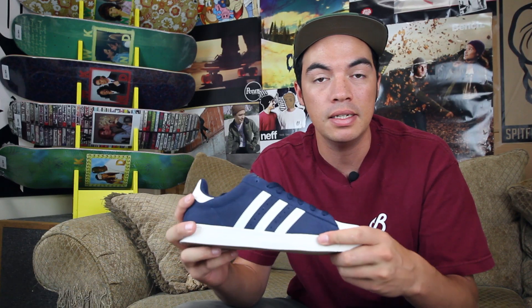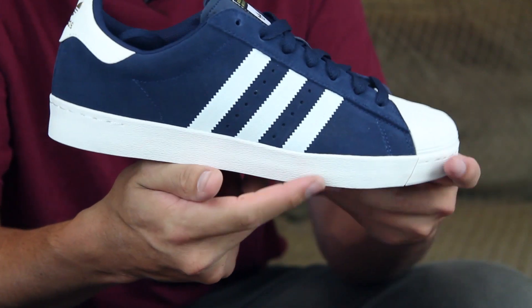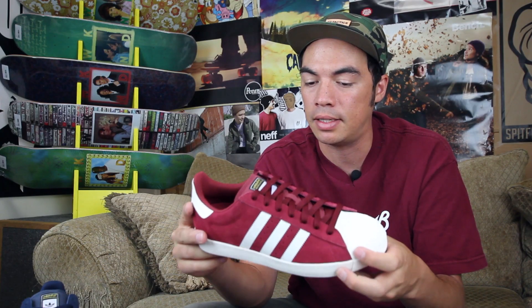That is the Adidas Skateboarding Superstar Volk ADV. You can head over to tactics.com to see the full 360 image of this shoe. Also available in a rad maroon color. Again, just classic styling but built for today's skateboarder.